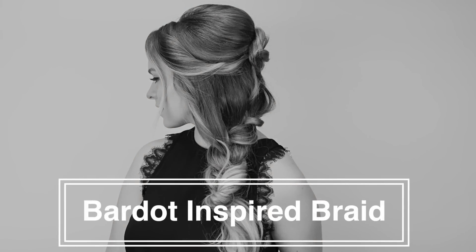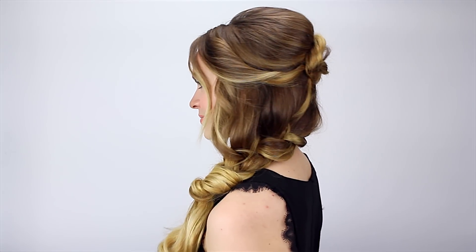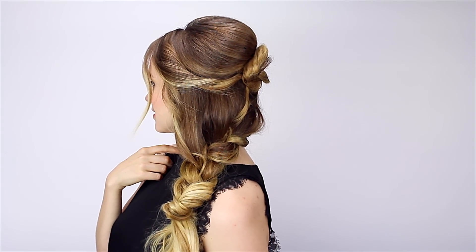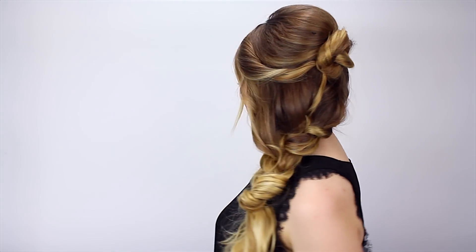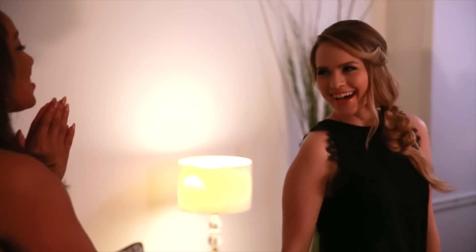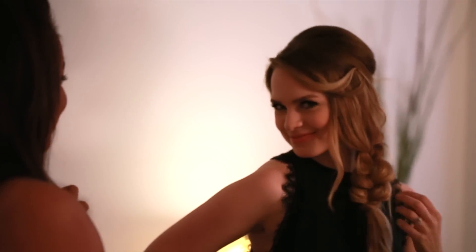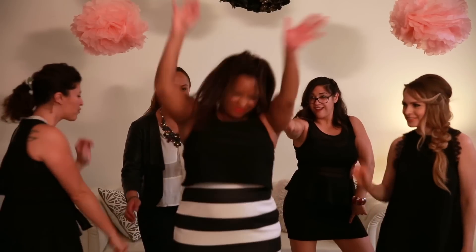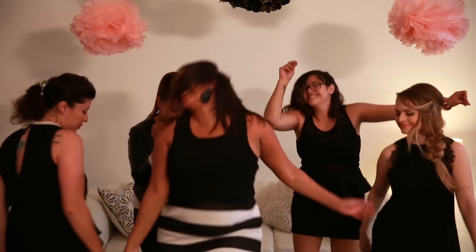Hey everyone, Kaylee here with this Brigitte Bardot inspired side braid. I've been a little bit inspired by the 60s recently, and mostly thinking about how the 60s would look interpreted through today's eyes. I actually ended up wearing this hairstyle to a party with Ken Community and Miss Chris Turner on YouTube — a great girls' night in party — and she made it into an inspiration video for how to have a great girls' night in dance party. You should check that out, it'll be linked below. Now let's learn how to do this hairstyle.